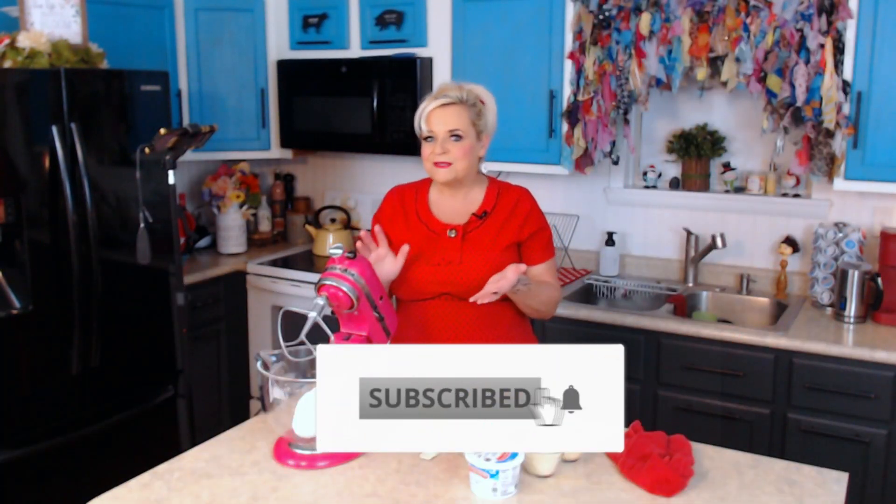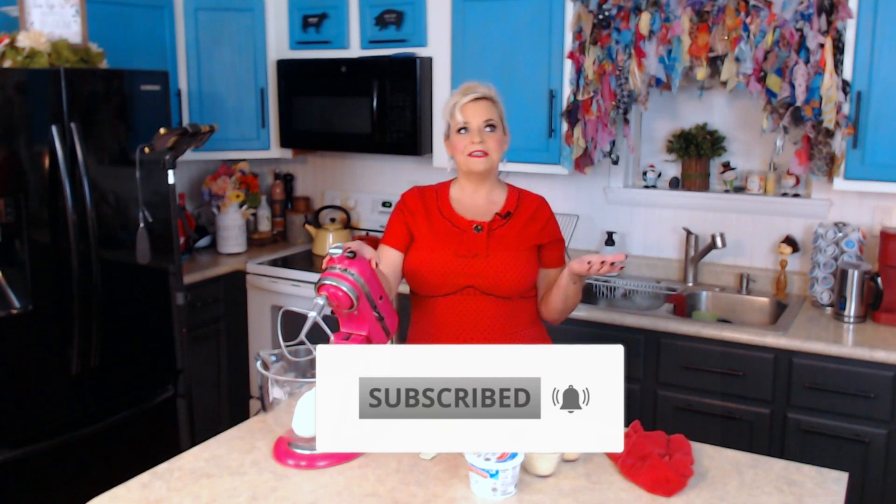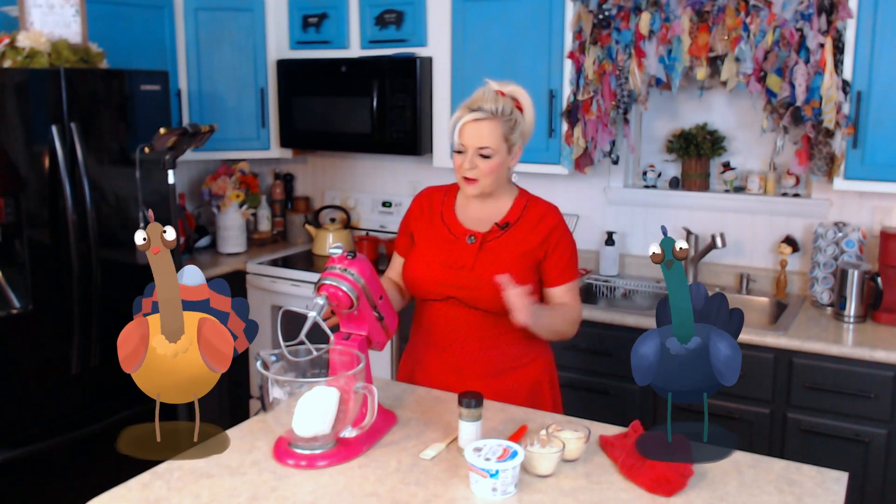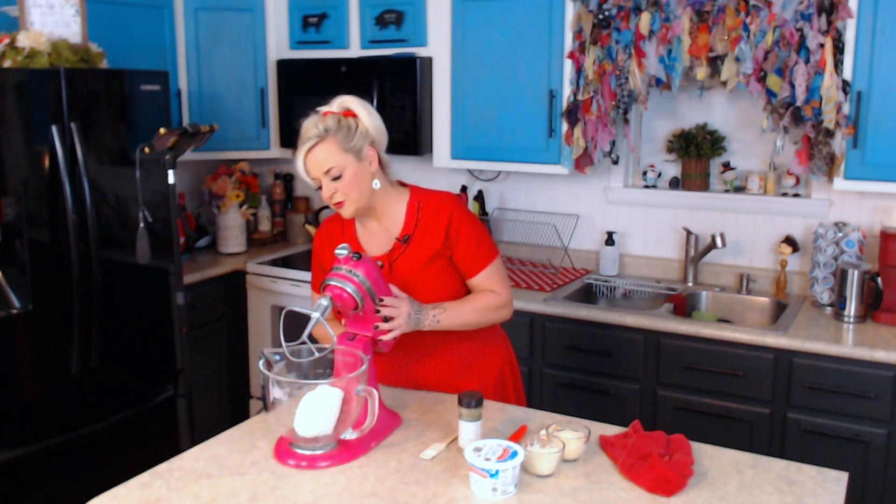We are going to be making a garlic lovers cheese ball, but we're going to make it in the shape of a turkey. I thought about doing a pumpkin, but I did a pumpkin last year — I'll post that at the end of this video if you want to catch that, because it's super easy to make too. But I thought, let's do something different. You don't have to make it in the shape of anything if you don't want to.